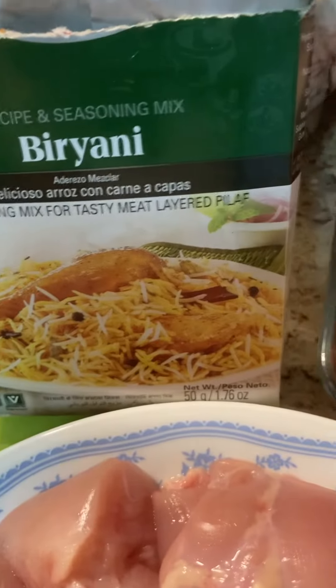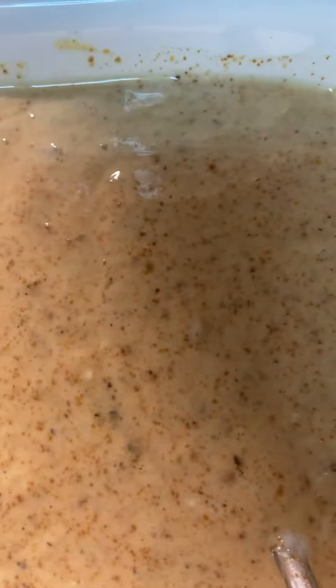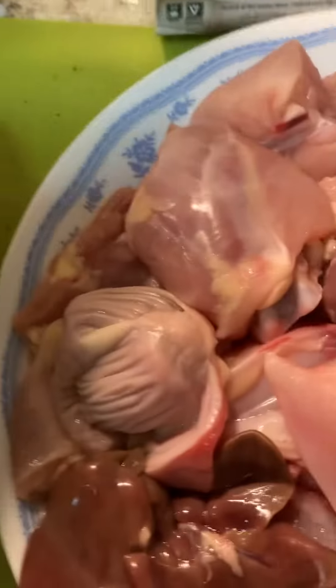I am going to use this biryani masala which is already ready made. So here is the yogurt and this ingredient together here — nothing else, no water. I will use this yogurt. This is desi yogurt. So I put it in the mix.